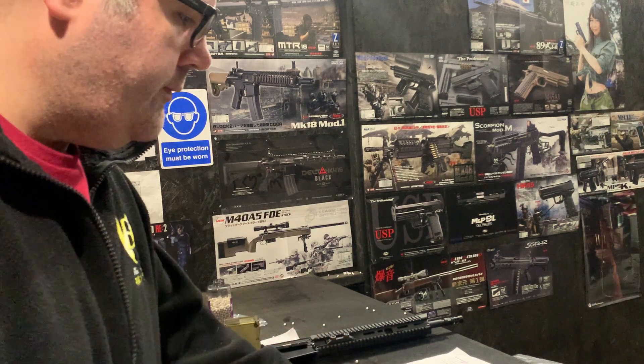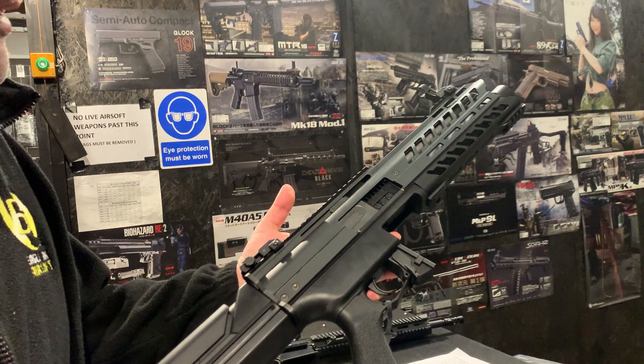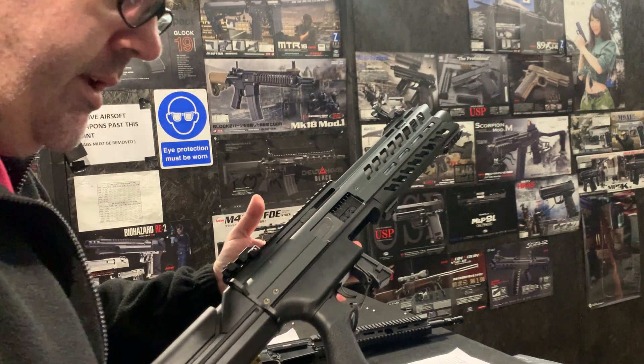Hello, welcome to the Eagle 6 SRF video. We are going to be testing this Tokimari SGR12. This one has had some upgrades done on it.